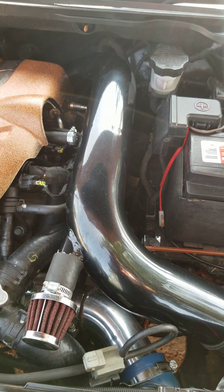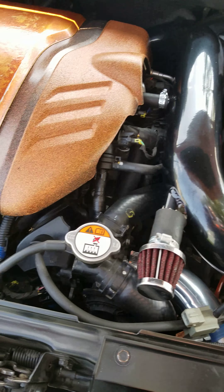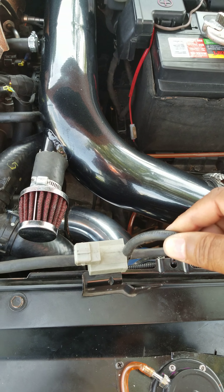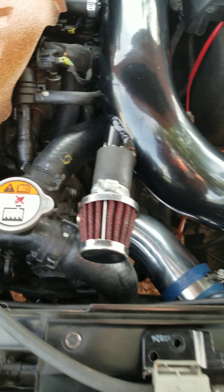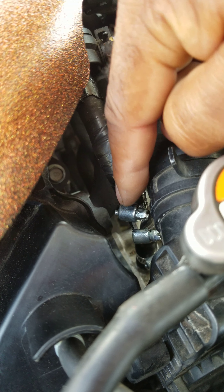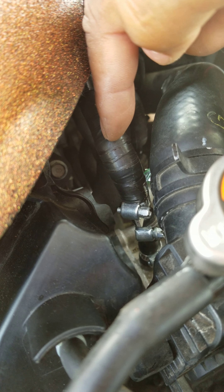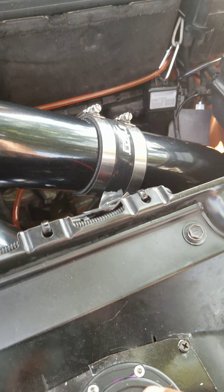There's a hump in this line — I think it's a check valve but I'm not sure. You need to T before the check valve, that's before it down there. If you T after the check valve, you're messing up. So make sure you T before it, or cut the line before it and T in there. It's very important that you T before this right here in the line.